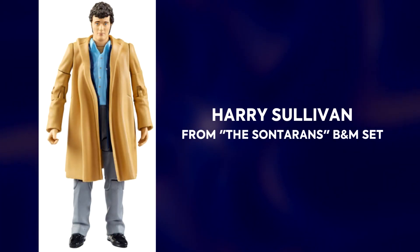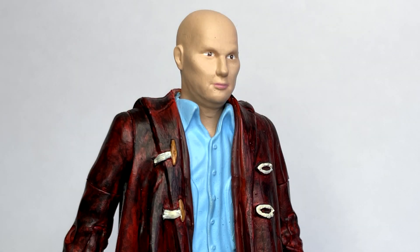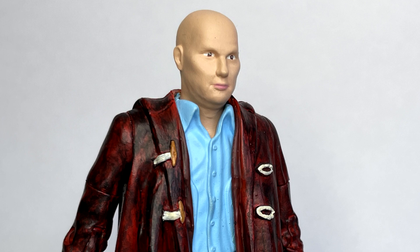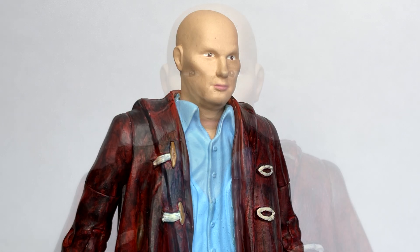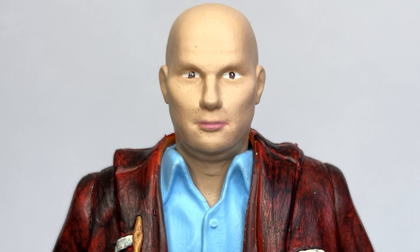To make this figure all you'll need is a B&M Harry Sullivan action figure. The first thing I did was remove the head and cut off the neck peg, and then I glued down the actual head and smoothed out the gap between the neck and the body with some Milliput, which did result in me losing the head articulation.